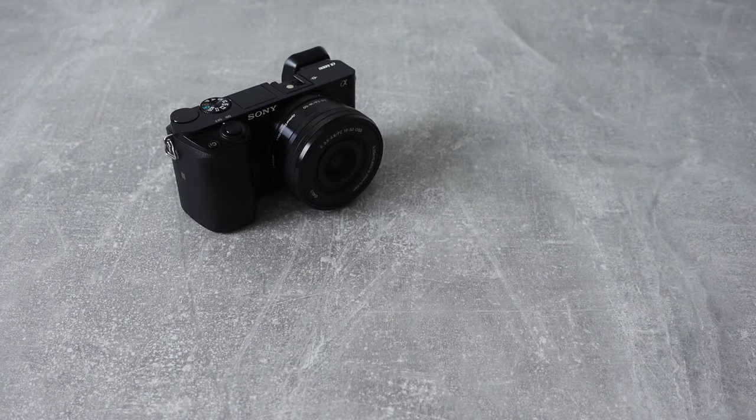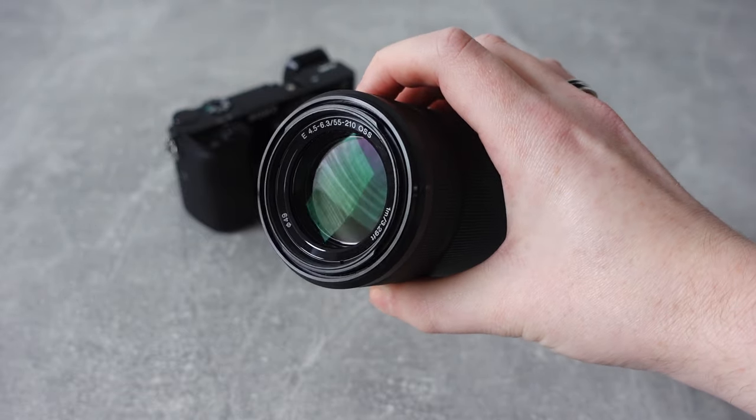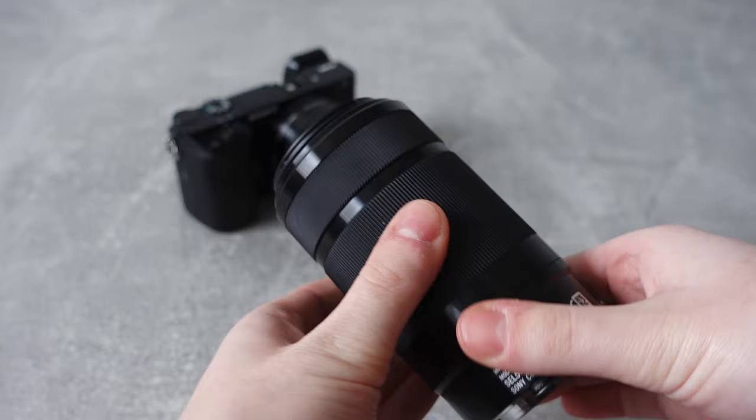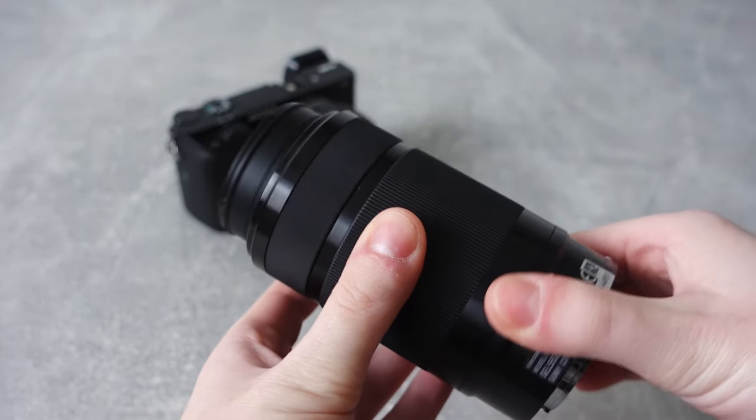Hello everyone and welcome to another video. Today I want to take a moment to talk about a popular yet relatively old lens that has a bit of a mixed reputation. I am of course talking about the SEL 55-210mm OSS kit zoom lens by Sony. I've been using this particular lens for a couple of months now and my opinion about it is mixed. Let's take a closer look.